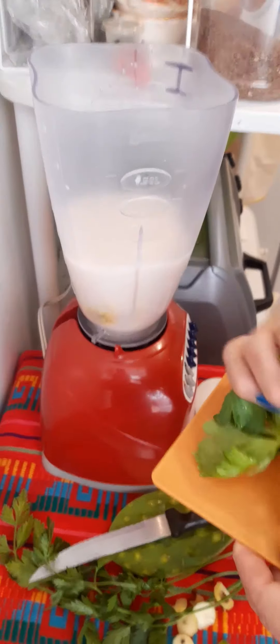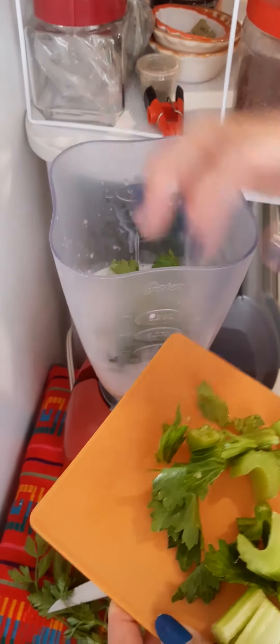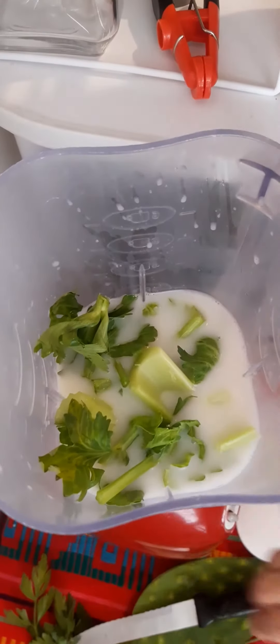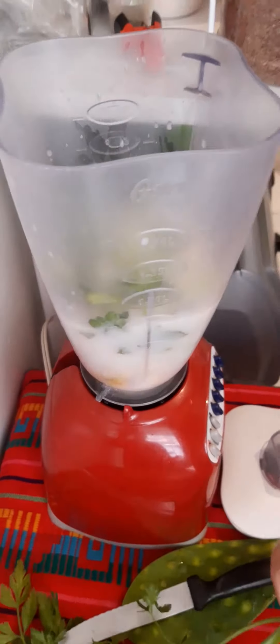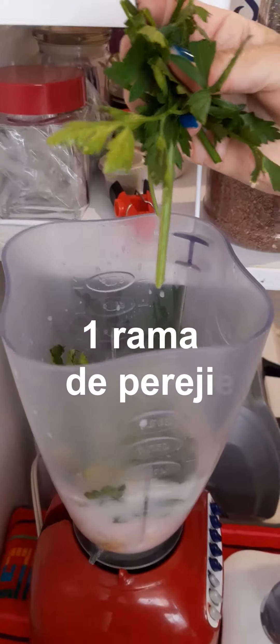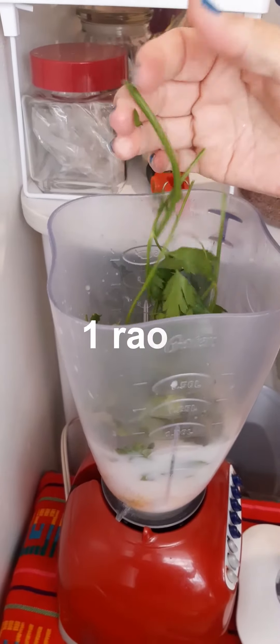I'm going to put it on the side. I have to use the same. I will use the same.